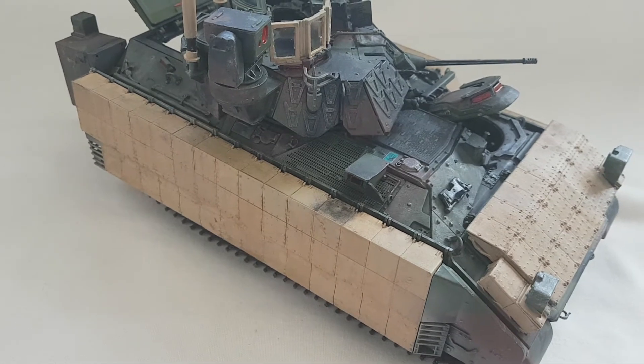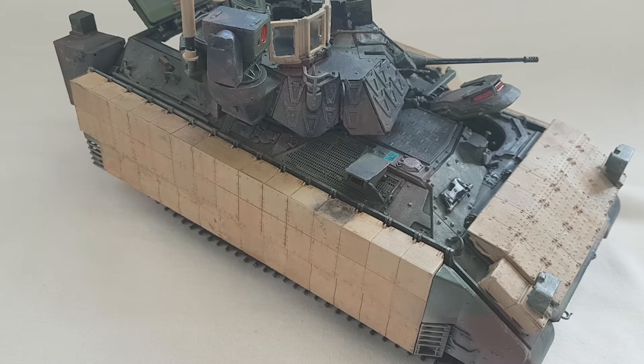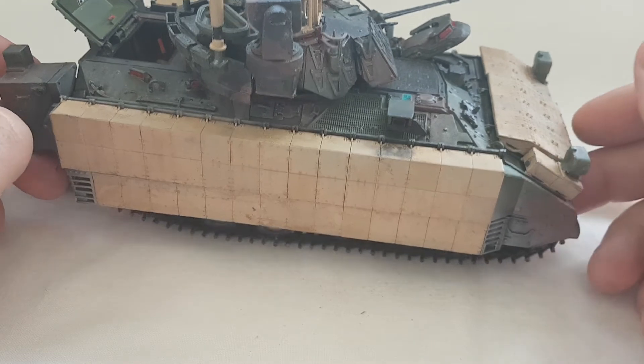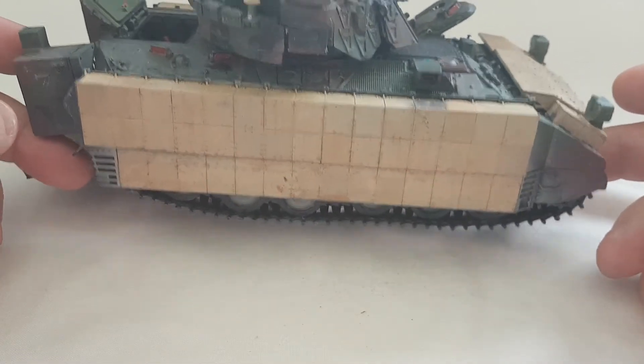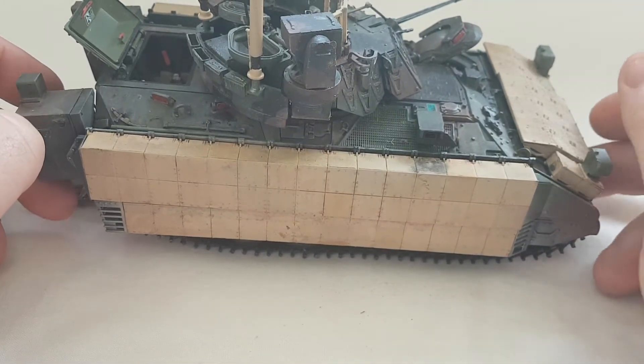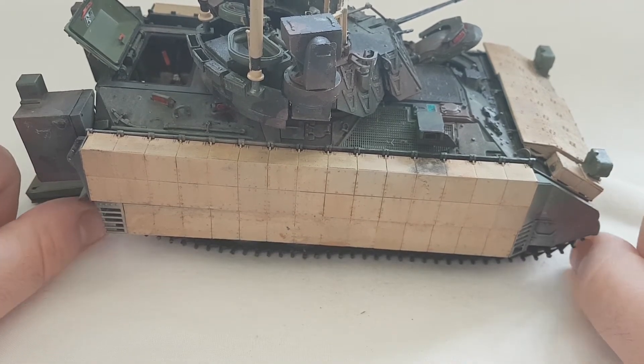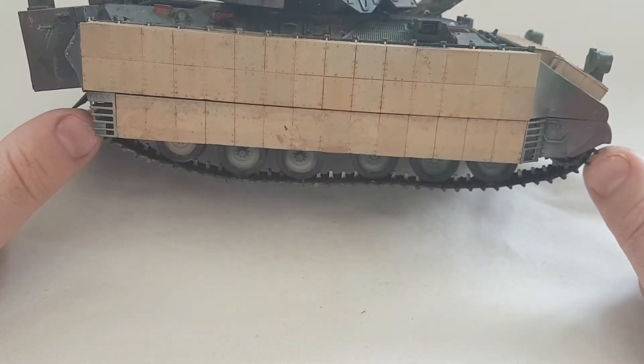Hey guys, Craig here again. As you can see, I've finished up with the Bradley. It's all finished now — painted, weathered, it's got the pigments and everything on there. I've used oils and everything with the different colors. All the decals are in place and I'm calling this done.